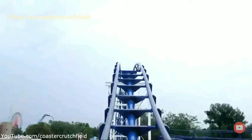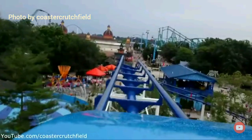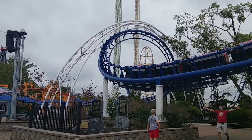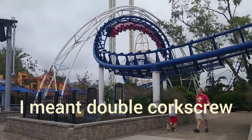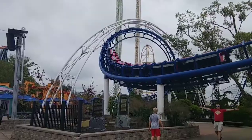You go up an airtime hill and then into the first inversion, which is a vertical loop — or, as a lot of people like to call it, a loop-de-loop, which kind of infuriates me. After that, you go into what I think is a mid-course brake run, although I'm not sure. Then you go down a curved hill and into the two double corkscrews, which are extremely scenic due to the fact that they go over the midway.